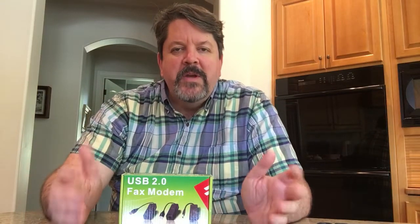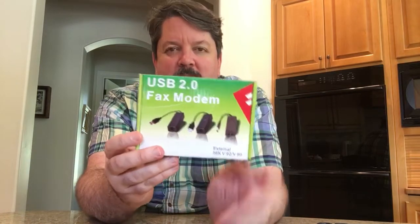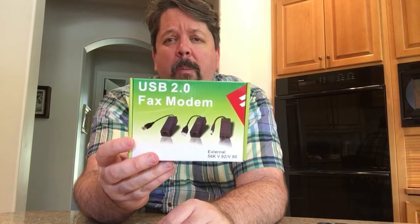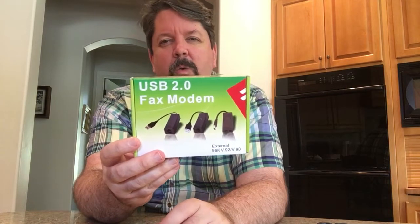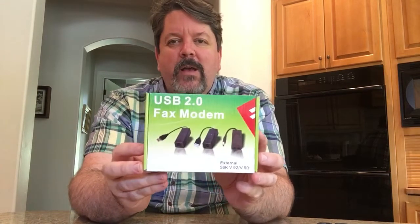Hey guys, what up? I've got a really special unboxing video for you today — right here is a USB 2.0 fax modem featuring a blazing 56 kilobits per second. That's nearly 0.56 megabits. This is the absolute state of the art for 1990 or so. We're going to unbox this bad boy right now and take a look at how cool it is.